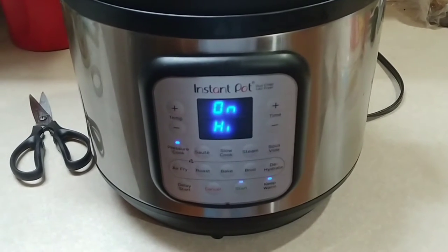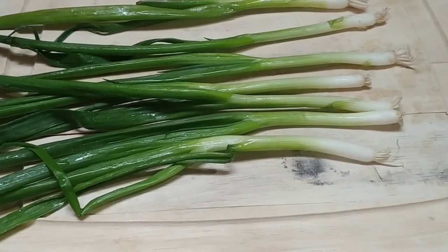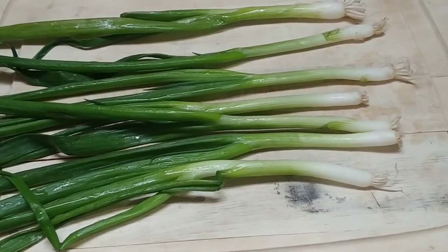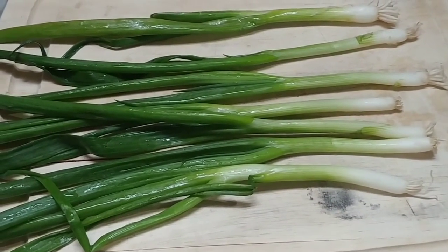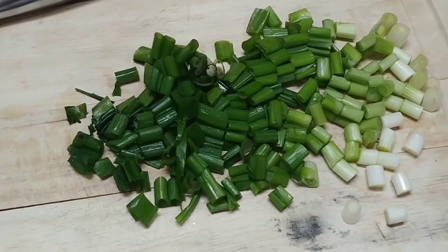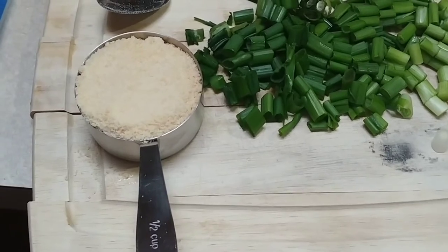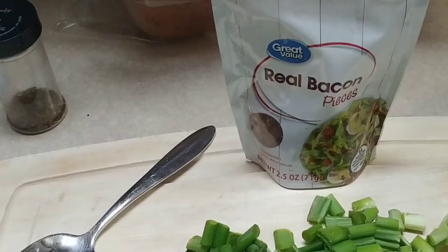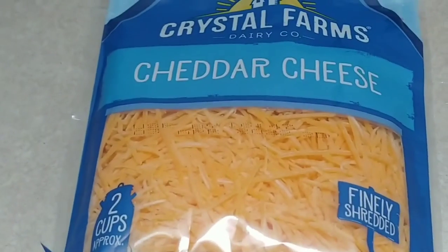Next thing we're going to do is wash off the green onions and then slice them on a cutting board — I've got about seven. All parts of a green onion are edible, so I just cut it all up. You also want about a half cup of Parmesan cheese, about two and a half ounces of bacon bits, two cups of cheddar cheese, and about a tablespoon of parsley.